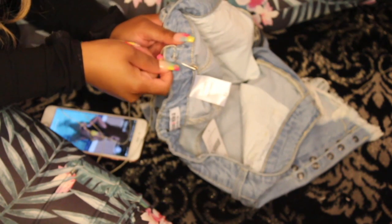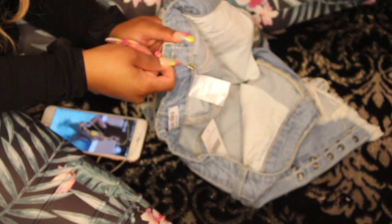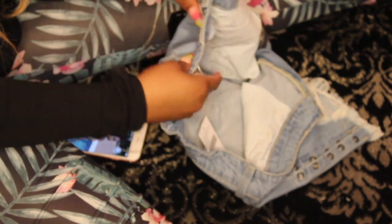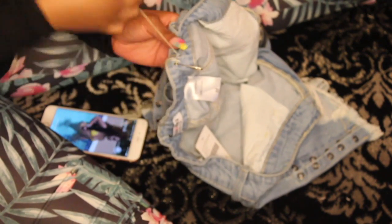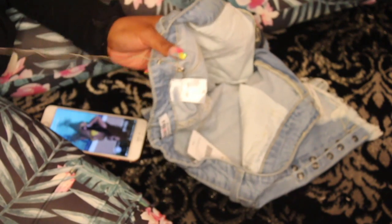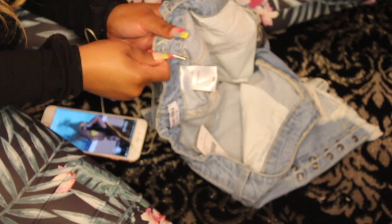Stitch all the way through to completely close up the hole you cut in the jeans so there's no opening left. Keep checking to make sure you're not going in too deep where the thread will show on the back of the jeans — you just want to catch that top layer.